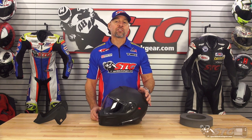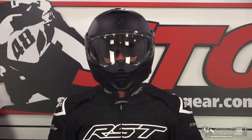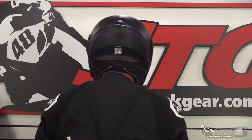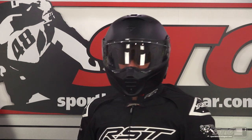This helmet is ECE and DOT certified. It weighs 4 pounds in a size medium on our digital shipping scale. It is a modular helmet, so it's going to lean towards the heavier side. Its interior head shape is intermediate oval.